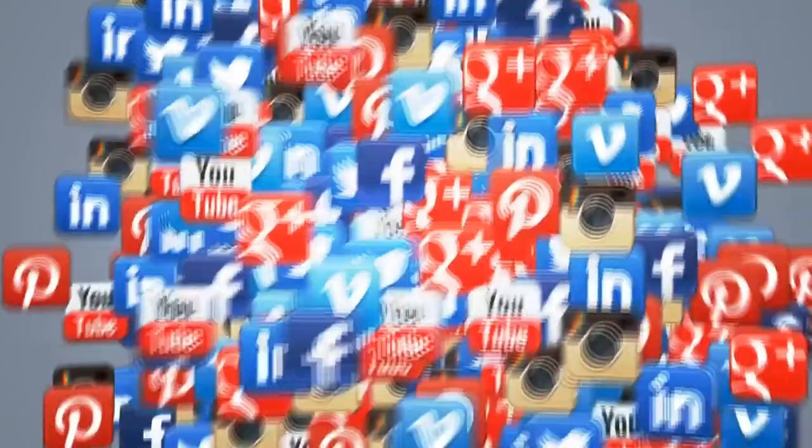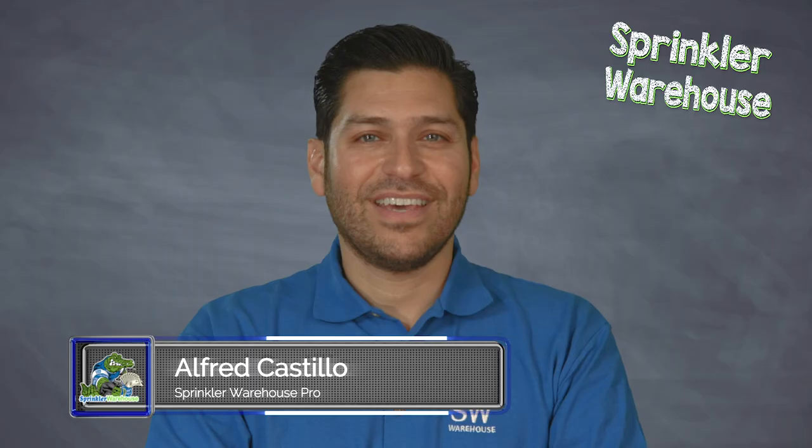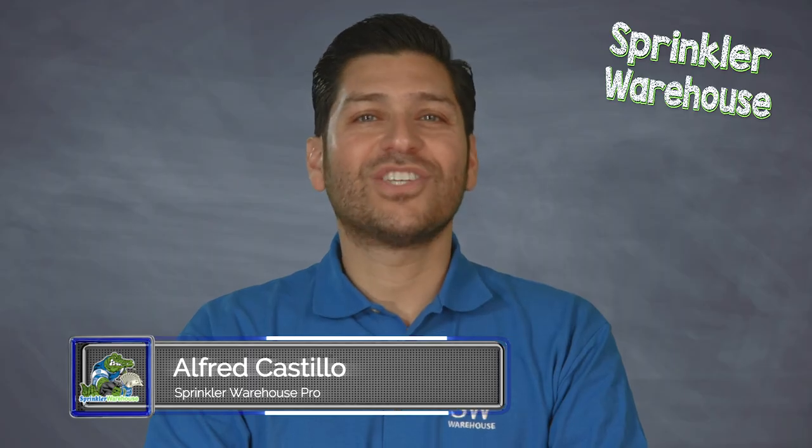Feel free to leave a comment and let us know what other subjects you are interested in learning about. Click on a topic link below to learn more.